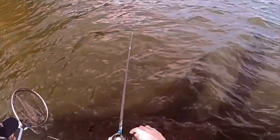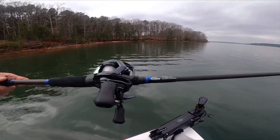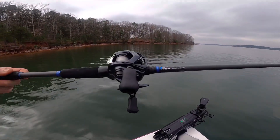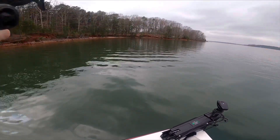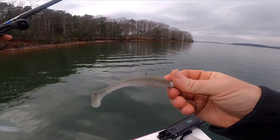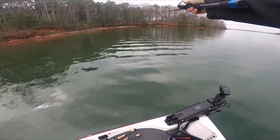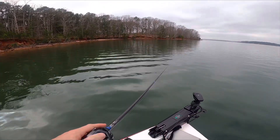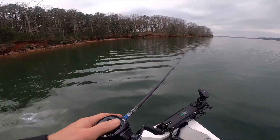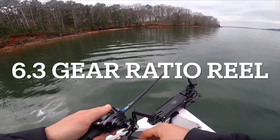He's pulling! All right, so this is the Alpha Angler Clutch. I have a Tatula 70 on it. This setup is perfect for this 3.8 Kytec quarter ounce jig head — straight up launches.